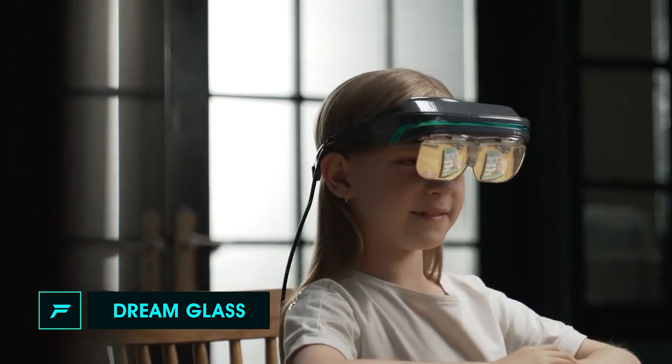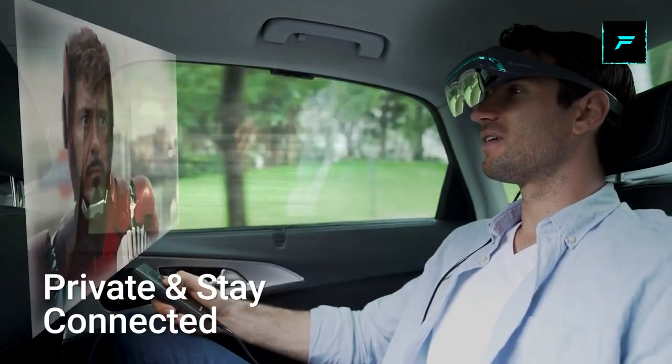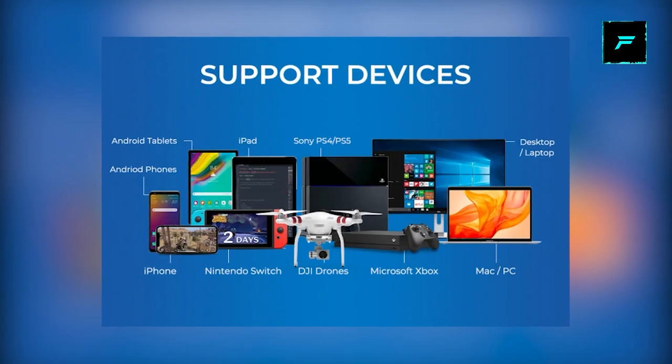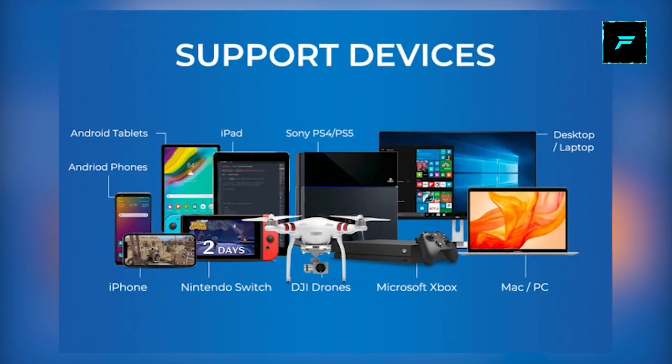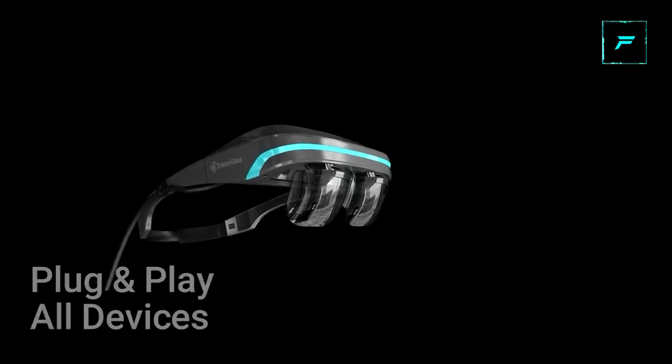Number 1: Dream Glass. This is an AR glass. You can use this Dream Glass in AR mode — you can use it for games and YouTube videos. You can connect your phone, PS4, Xbox, laptops, and drones — most devices — to the glass in AR mode.